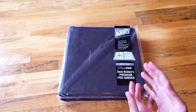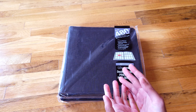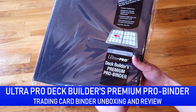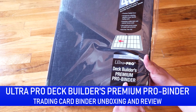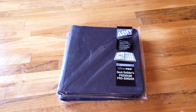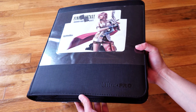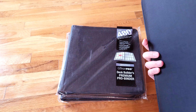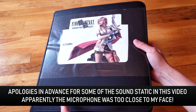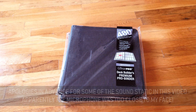Welcome back to another trading card product review. Today I'm going to be doing what is probably my favorite card binder of all time — the Ultra Pro Deck Builder's Premium Pro Binder. I love this binder and it's actually what I use for my own personal collection. This is my Opus One binder — you'll see it says Ultra Pro right here. It doesn't actually say Deck Builder Premium anywhere on it, but I guarantee this is one of the Deck Builder Premiums, about one or two years old.